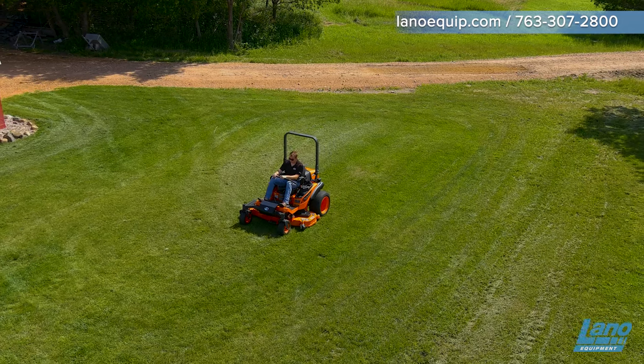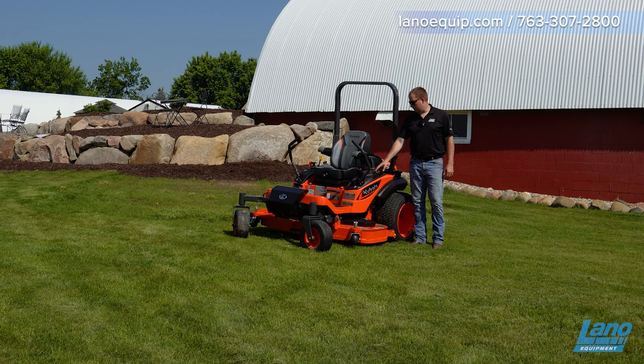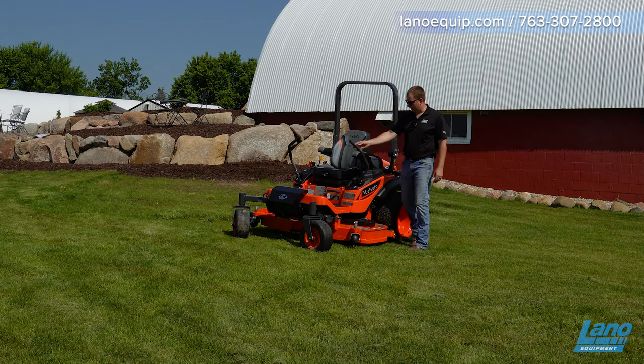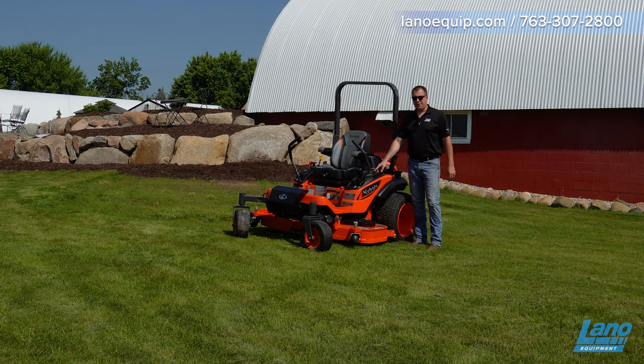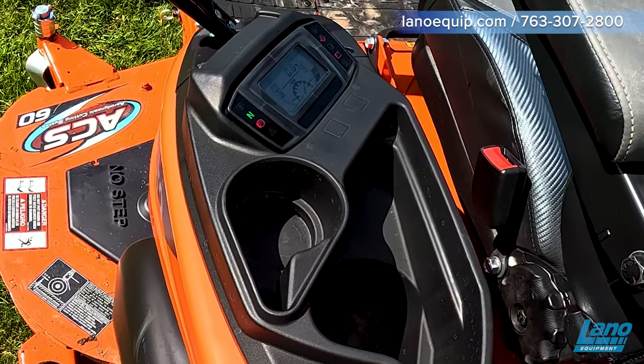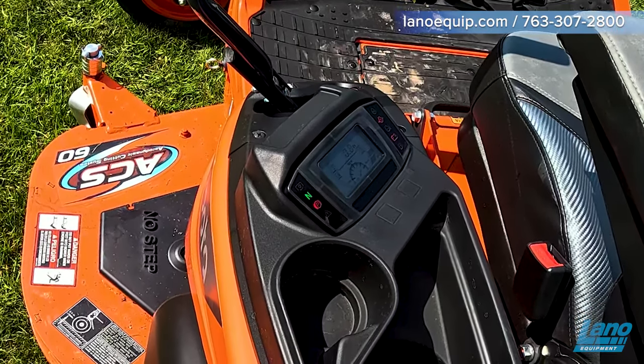A nice new feature is the new LCD monitor, where you can see the actual engine temperature, the fuel gauge, your PTO engagement, and the neutral sticks — which a lot of people forget about, because if you leave them in a bit, it's not going to start. You also have your parking brake, glow plug, engine oil, battery, and low-fuel indicators.